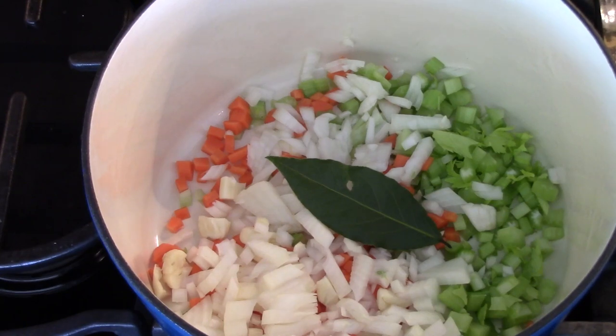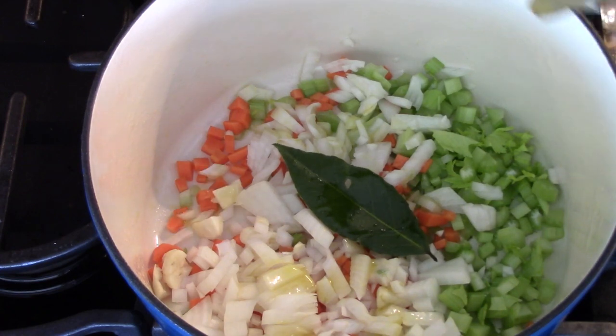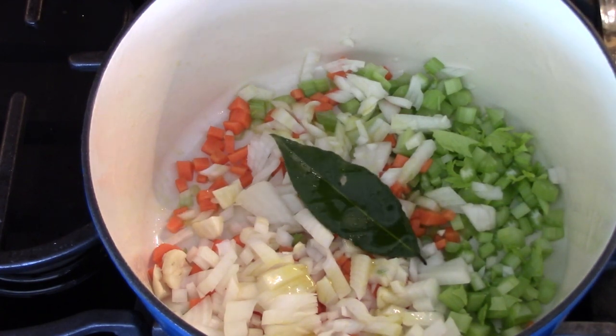All the vegetables are in there. There's a piece of fresh bay leaf that my wife bought for one of her recipes. So we're going to put some olive oil in there, sweat that up, and then put the ham bone in there.